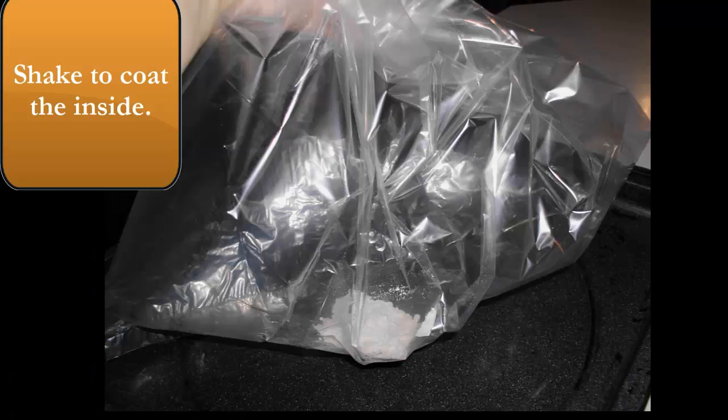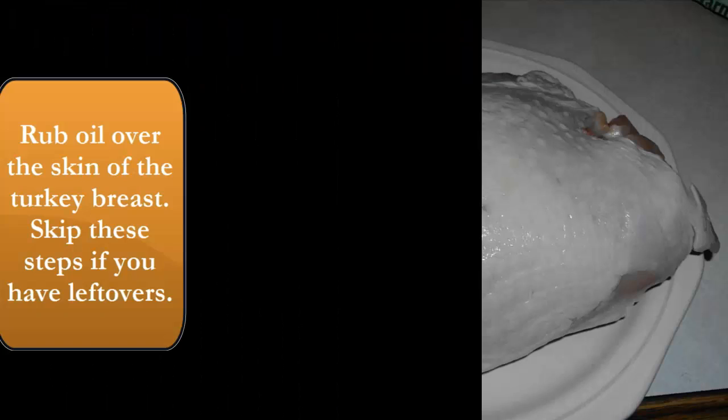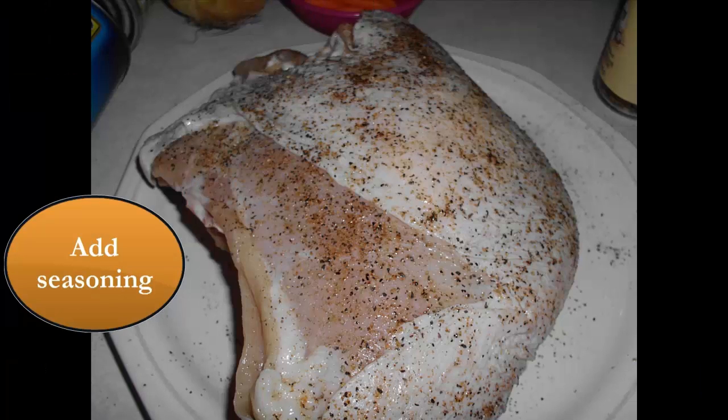You want to add the flour in the turkey bag and that keeps it from exploding. Just shake it and that will coat the inside of the bag. If you're doing a regular breast you need to just oil it and add the seasonings that you saw in the picture there.